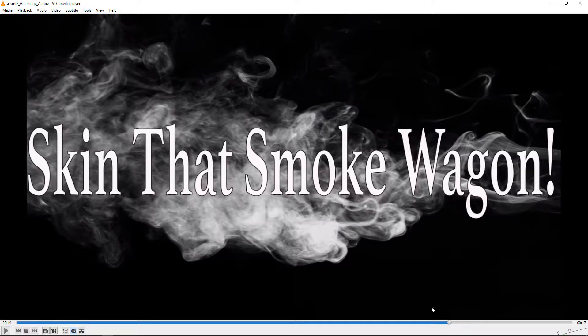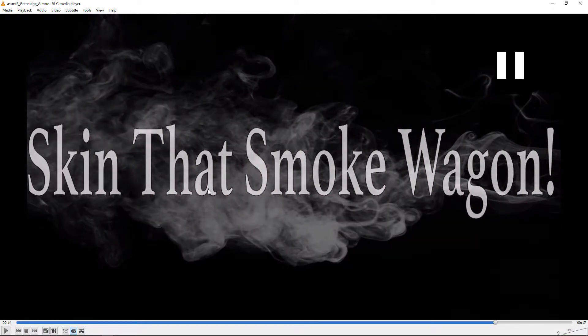For the smoke background, see if you can find a nice video of smoke — you could probably pull something off of YouTube. There are free YouTube downloader plugins for Firefox, so you could just find some cigarette smoke on black and download it and throw that in the background. I think that would look a lot more interesting than just the still image. That would be another improvement.